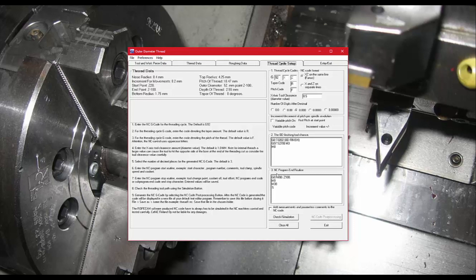When the code is generated, it can also include all the thread measurement values in the NC code itself. These will be commented out and appear in the header of the code, so you can convey that information to the operator.